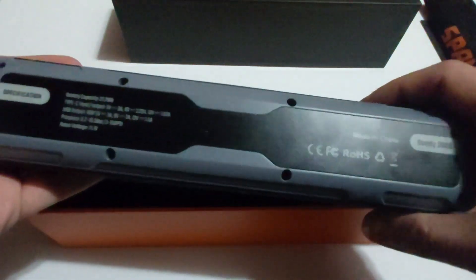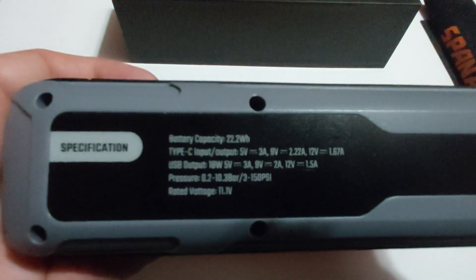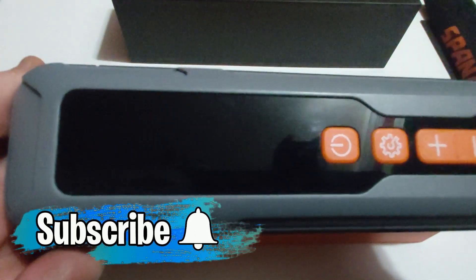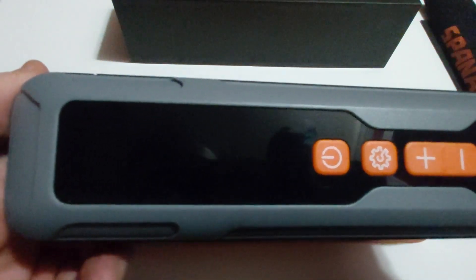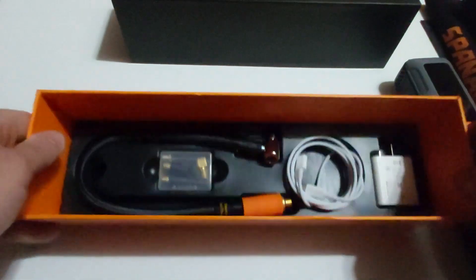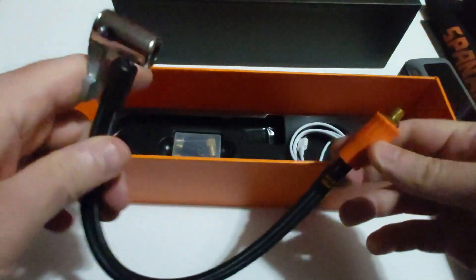It weighs about one to two pounds — not too heavy or too light. You can see some product specs here: battery capacity is 22.2 watt hours. It is a rechargeable device, which is one of the best features I love about this tire inflator. You never have to plug this into any car or power outlet — you just charge it using a USB-C charging cable, which is provided.